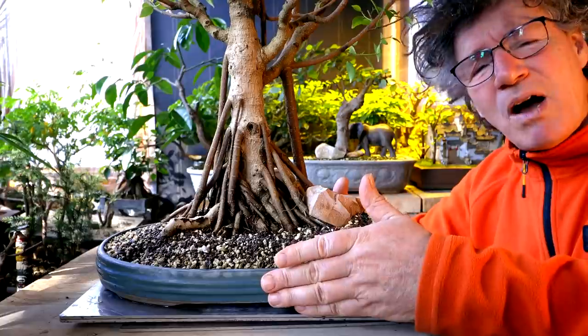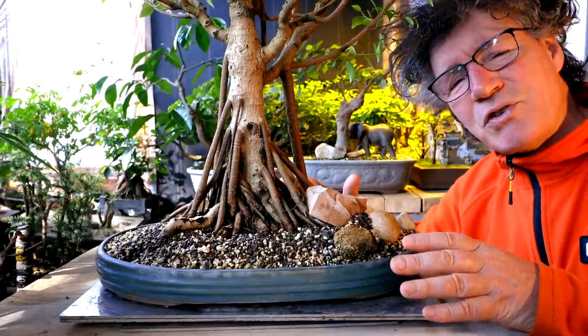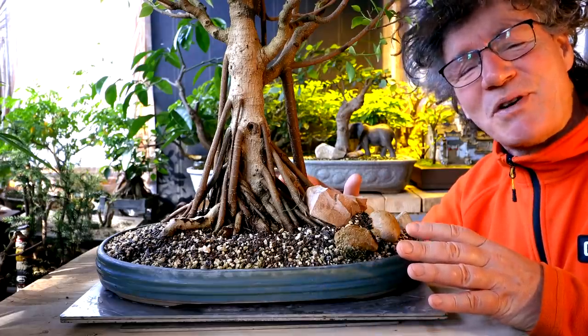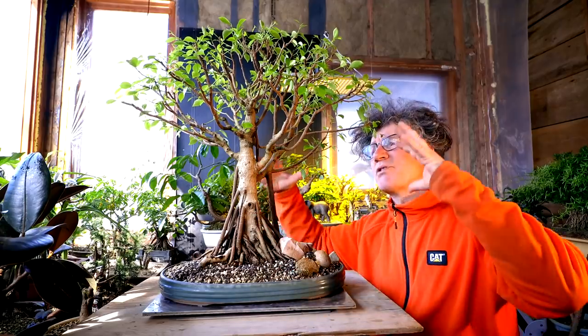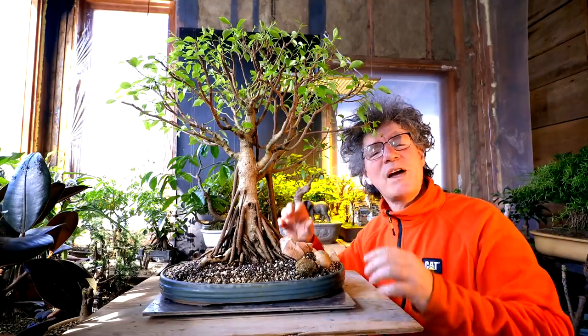I also mentioned that this pot was starting to look a little small under the tree and I was kind of searching for a new pot. I found some really nice ones but they're really expensive. Even though this tree is 28 years old, it's just starting to make that transition from development — where I'm developing the trunk and branch structure — to the refinement stage where I'm starting to refine all the branch tips and fine-tuning the tree for aesthetics.